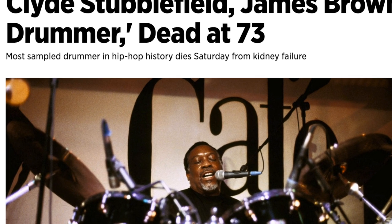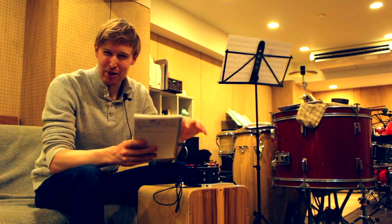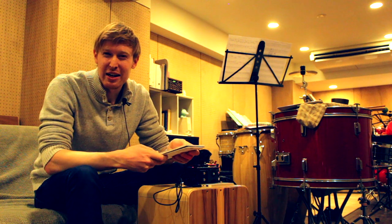Sadly, you might have seen in the news he actually just died last Saturday. On a more positive note, though, isn't it amazing that decades and decades after that recording, we're still using that little piece of drumming — we're still keeping that drum break alive.